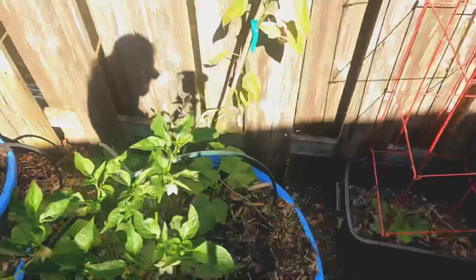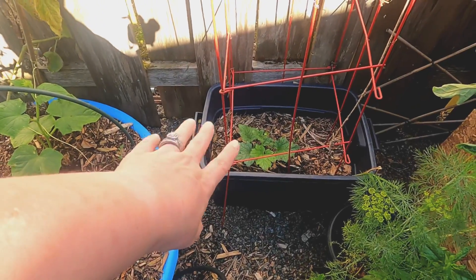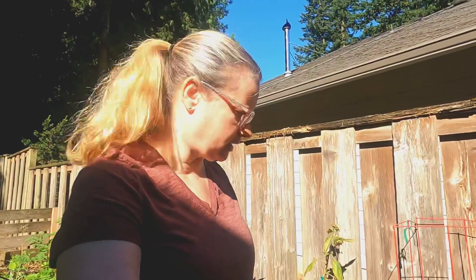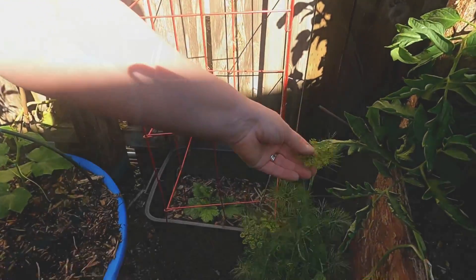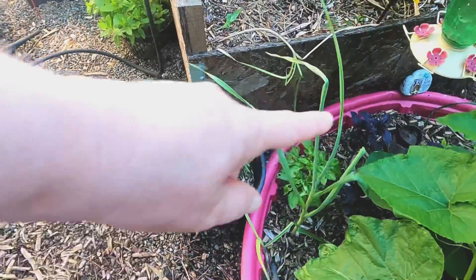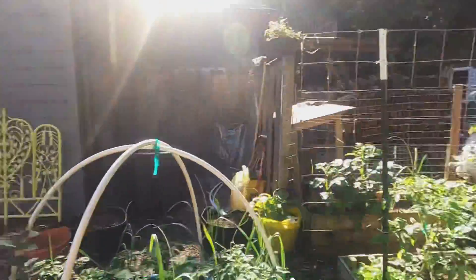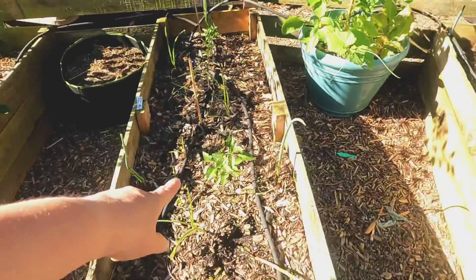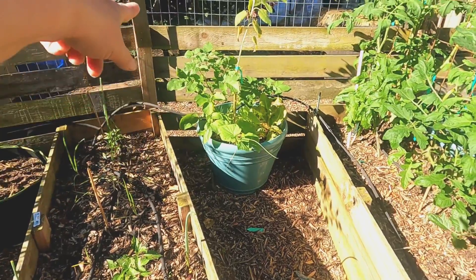Got another tomato plant there, and here's a cucumber that's really starting to grow — we'll see how well it does; I'm not sure if we're going to have a long enough summer. This is dill right here, it's starting to flower. And we have mint, rosemary, and basil back there, with a little baby jalapeño coming on too.